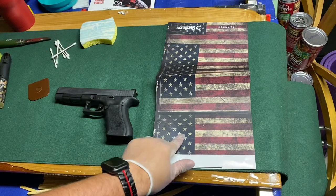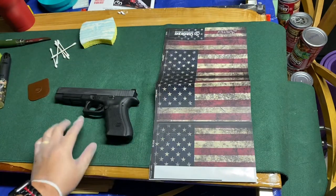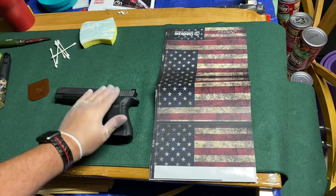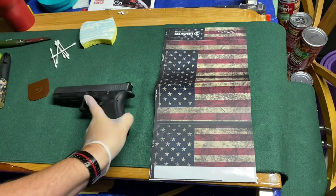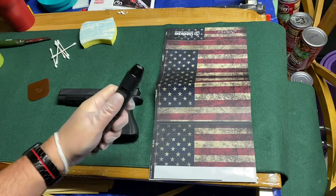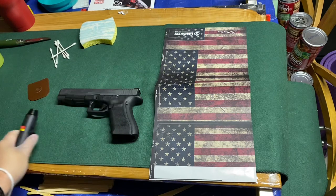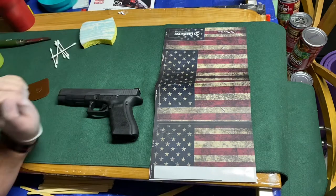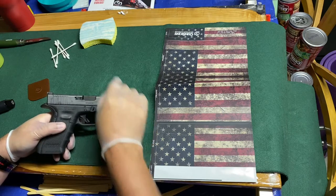Alright, so this piece is for the slide, these two are for the frame, and then you've got extras for things like the trigger guard. Now that the gun is pretty well cleaned — got most of the gun oil off — it should stick on there nice and good. We've got our heat source ready. Let's give this a whirl. We're gonna start off with the slide.